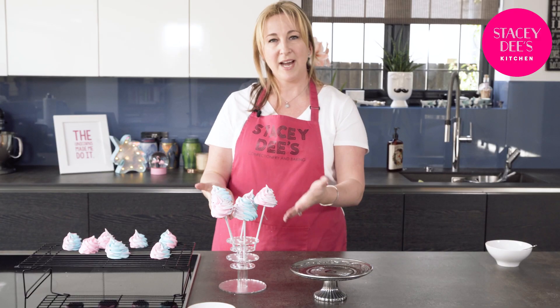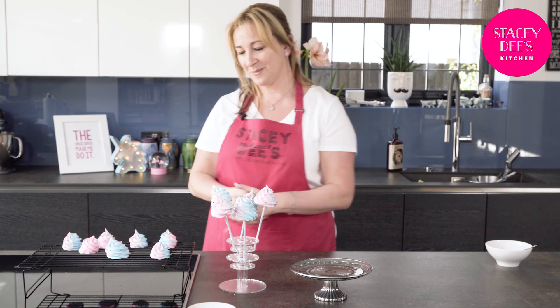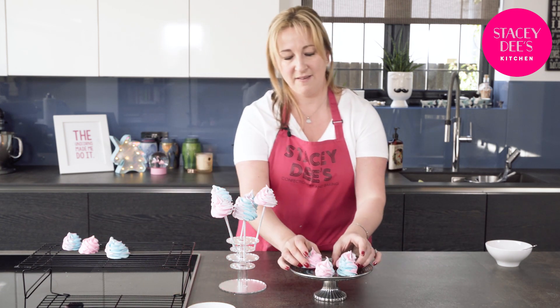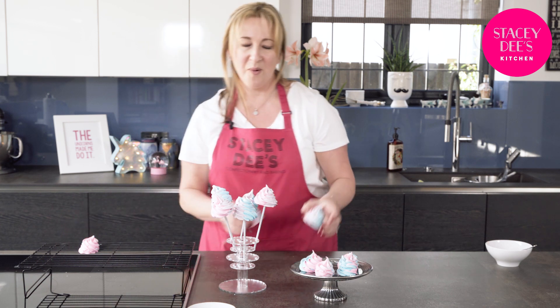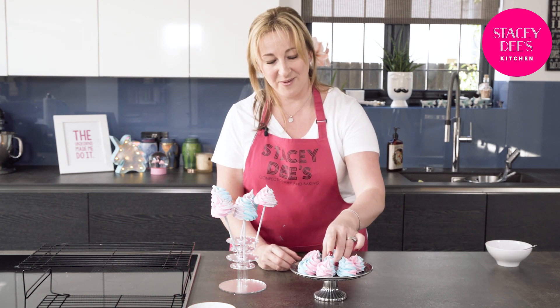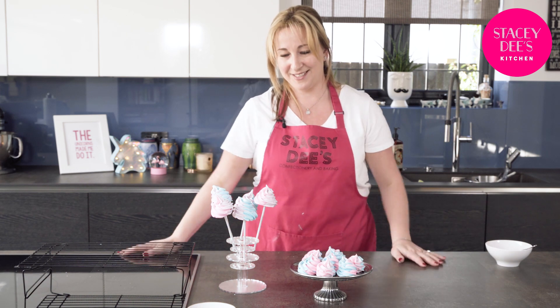There we are — candy floss flavored unicorn poo pops! The rest of these I'm just going to pop on the tray and leave as simple unicorn poos. I'd love it if you could make some and send me a photograph — I'll share it on Instagram, it would be wonderful to see your creations. Thank you so much for watching my tutorial. If you enjoyed it, please click the subscribe button below, and if you have any comments or there's anything you'd like me to make, just tell me and I'll see if I can make that happen. Bye!